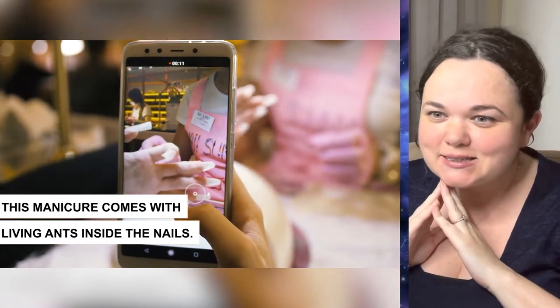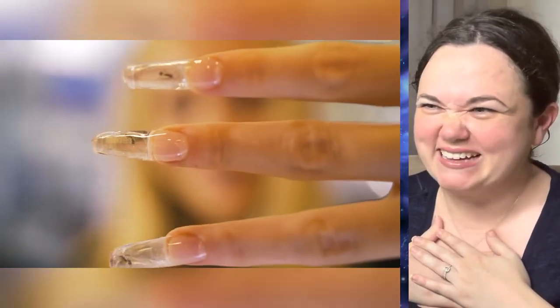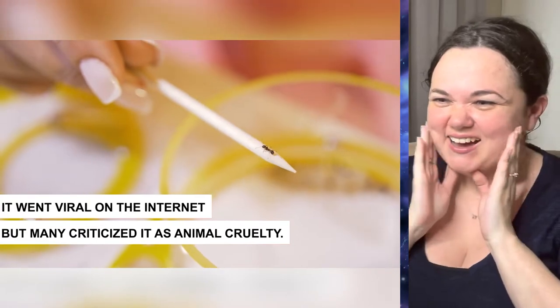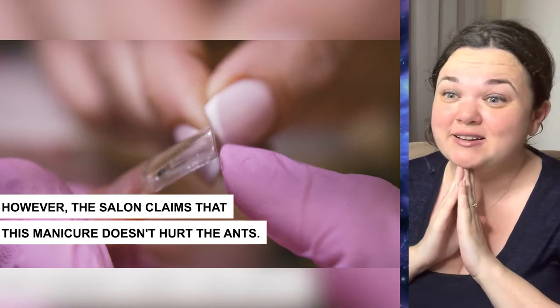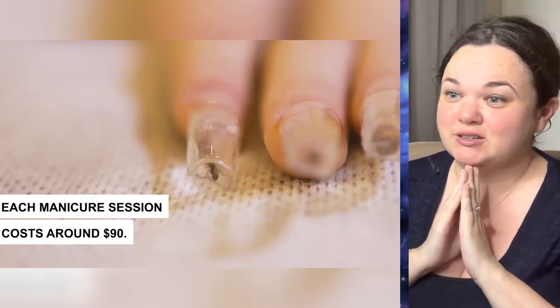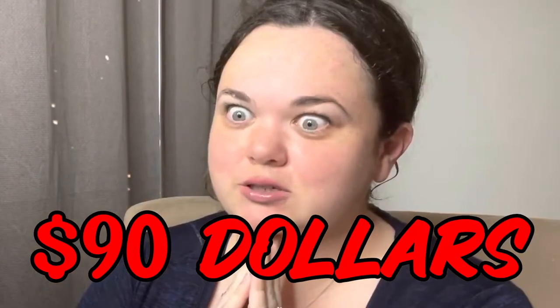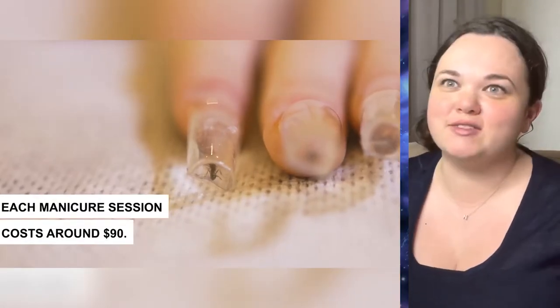That's a live ant! This manicure comes with living ants inside the nails. Oh, look at them moving! I'm viral on the internet. Animal cruelty — didn't even think of that part. Something that this manicure doesn't hurt the ants. Oh my gosh. $90? Who is gonna pay $90 to get ants in their nails? Not me. I'll just take a regular manicure, please. That is crazy — live ants. Who thought of this idea?